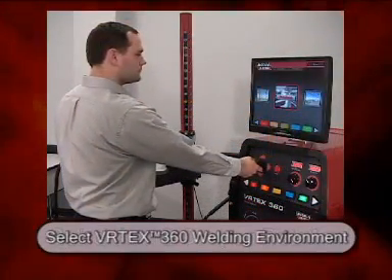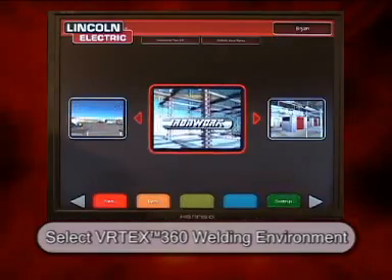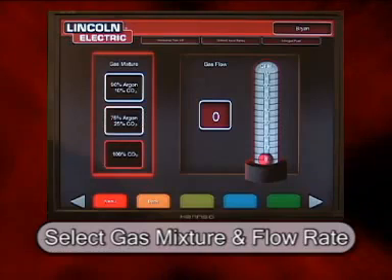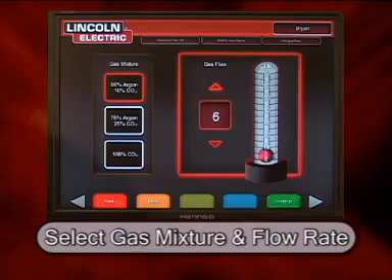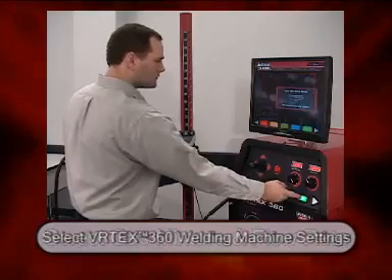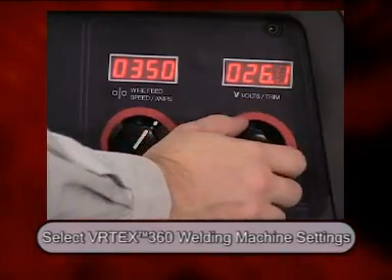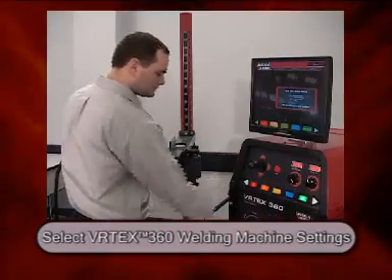The next selection made by the student is the environment in which they will be welding, which changes the virtual world that the student will be practicing their welding technique in. Since we are going to be using a welding process that requires a shielding gas, the gas mixture is selected and then the gas flow rate is indicated by the student. The student then adjusts their weld machine settings. For the gas metal arc welding process, the wire feed speed and voltage being used is selected. At the bottom of the interface, the polarity is also indicated.